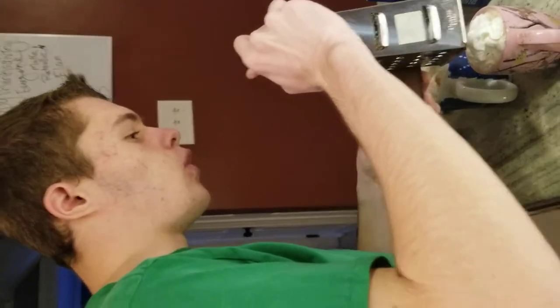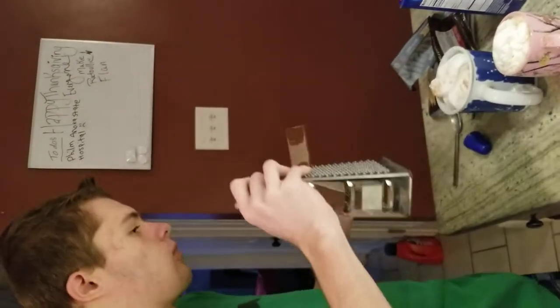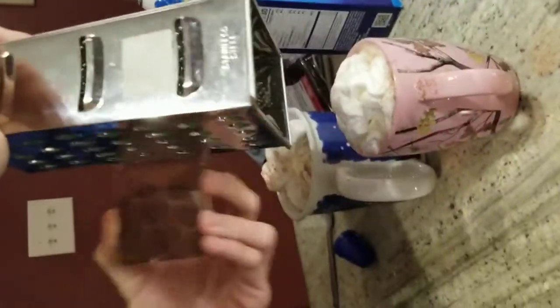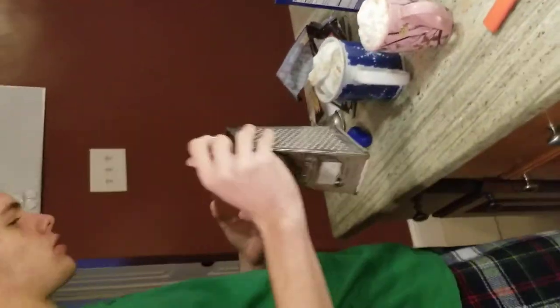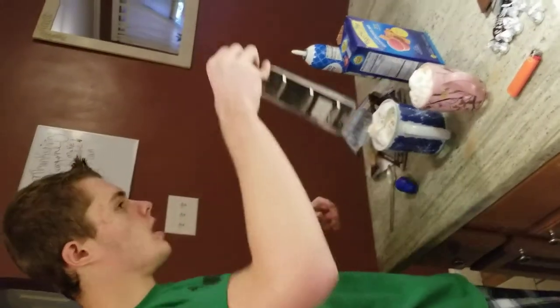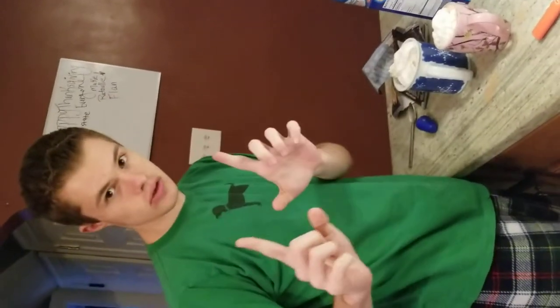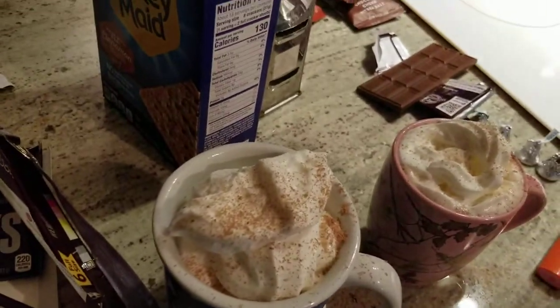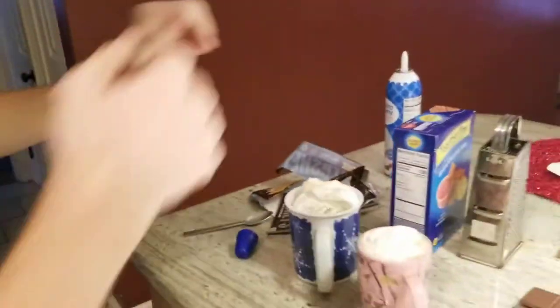So this is for a holiday dessert if you want. Next is the appetizer. So hold this like a square. Thank you so much.